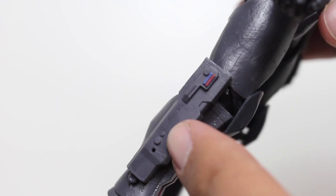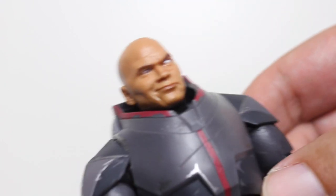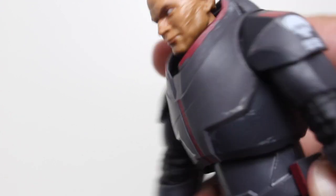We have this little knife sheath on the side — we'll get to that in a moment when we look at the accessories. The paint is clean, the sculpting is nice, and the articulation is pretty solid. I'm not showing the articulation in detail, but I played with it and wiggled the joints, and they're all fine.